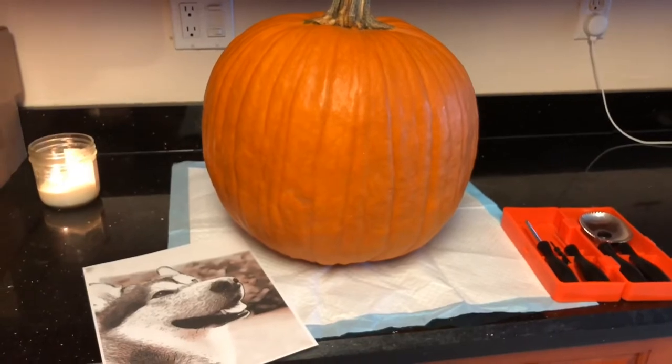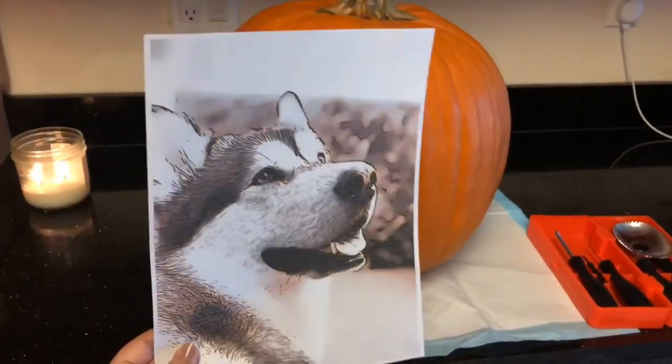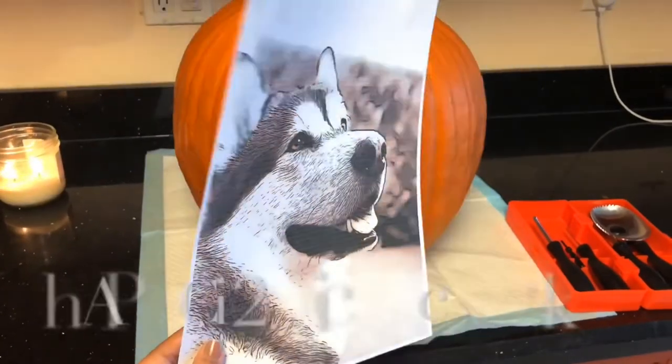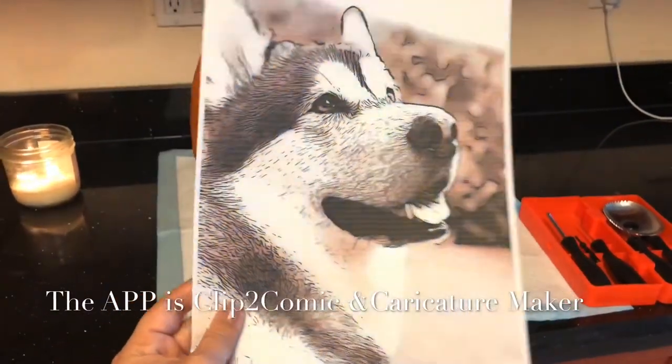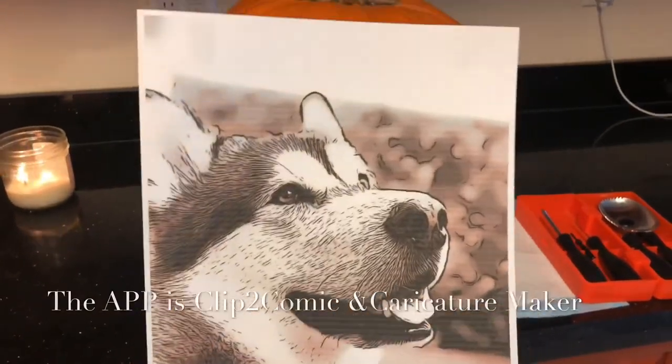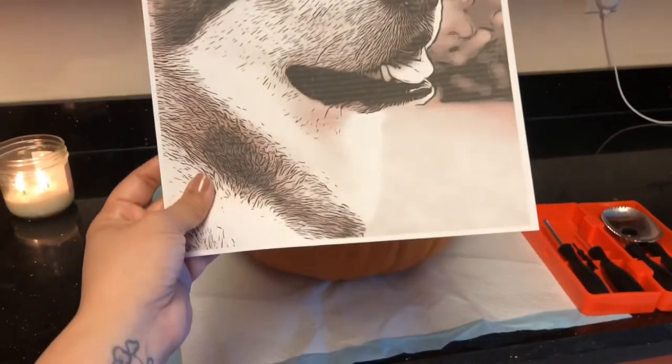Today I want to attempt to carve this pumpkin with a picture of Apollo. I use an app to make the lines for a shark-like type of comic — I would put the name of the app that I use. Let's hope I could do this, so let's get started.